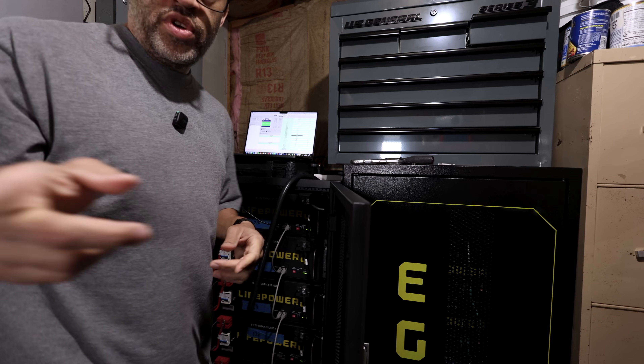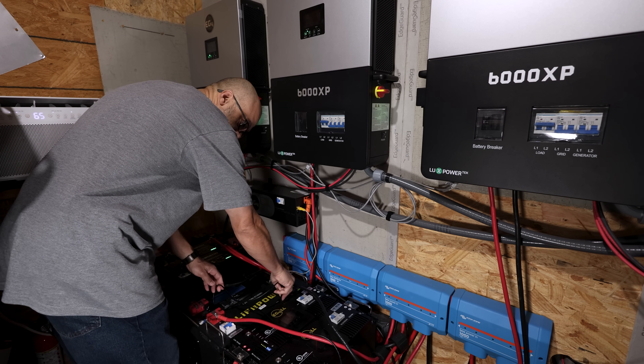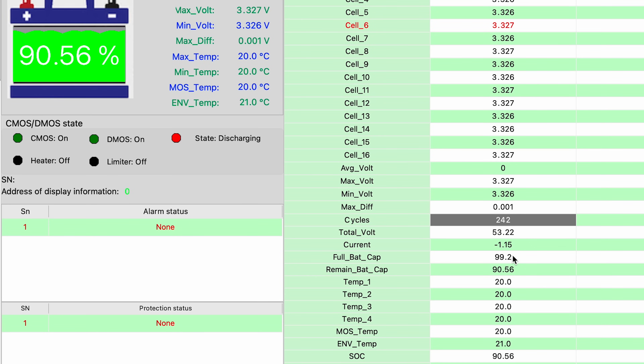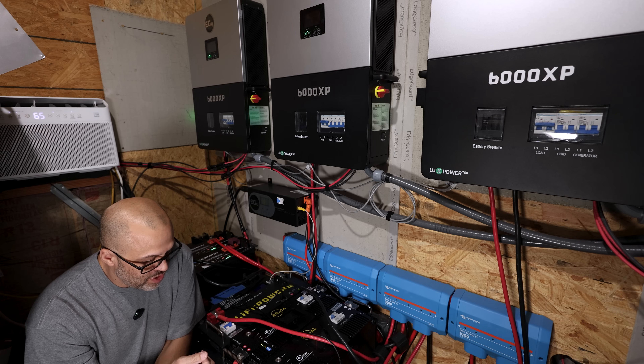Let me check one of the newer ones on the ground over here. Wrapping up this section, getting everything put back, and hooking up the newer battery. It's reading 90.56% with a max differential voltage of 0.001 volts — even tighter than the others. It has 242 cycles and a full capacity of 99.2 amp hours, which correlates with the same roughly one percent state of health loss per year trend.